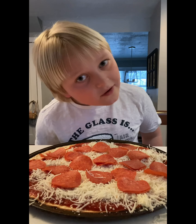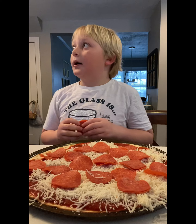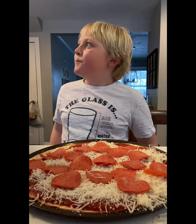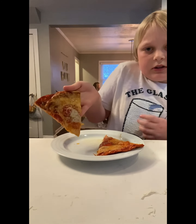After you put the pepperonis on, put it in the oven — about 10 to 12 minutes at 375 degrees. That's how to make a pizza. 375 for 12 minutes, or 10. And we'll show you the results after.